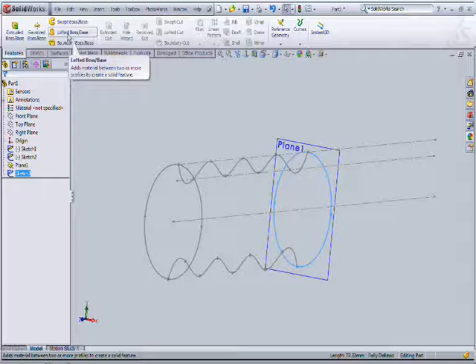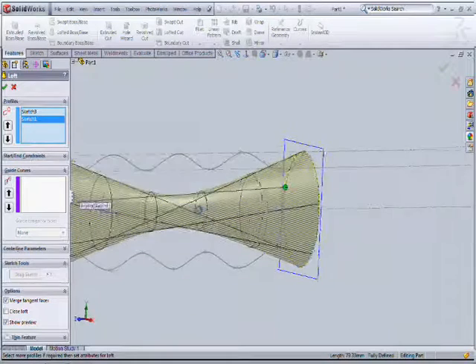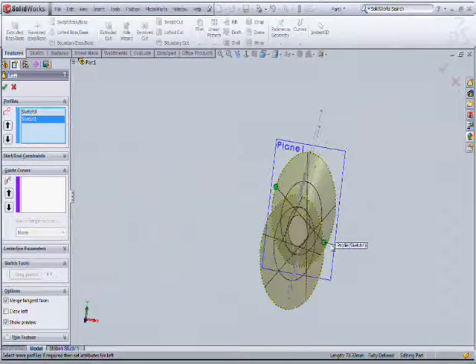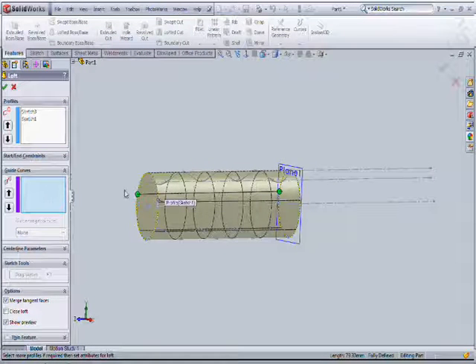Now go to the loft tool, then select the left tool. Select the profile. It got a twist because of the wrong direction. Give the direction properly, parallel to each other.